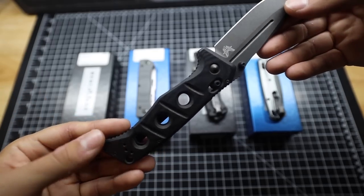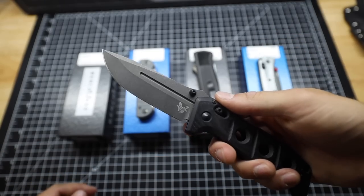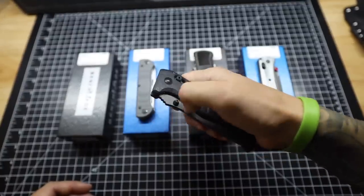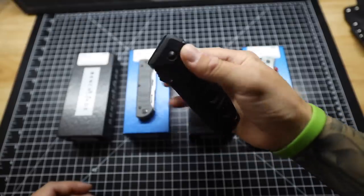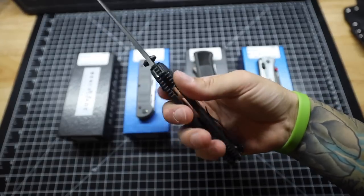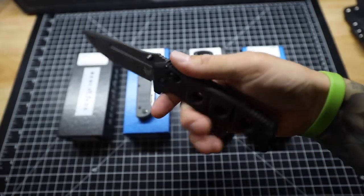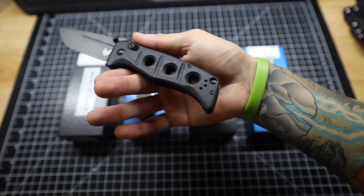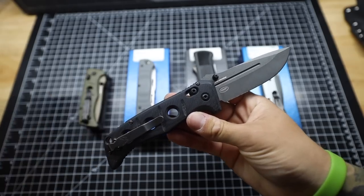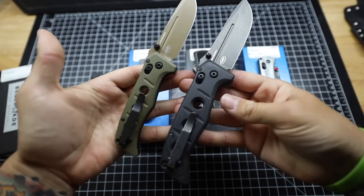The blade steel is CPM CruWear with a 63-65 Rockwell hardness — really a tough, hard-use knife. It does have the Axis lock, and the action, although it's a pretty heavy knife coming in at 6.45 ounces, is still great. I can flick it out just like any other knife with an Axis lock. It's got some nice jimping on the top and a reversible deep carry pocket clip. You can compare it to the mini Atomus, which even felt like a pretty big knife, but this one is just so much bigger.